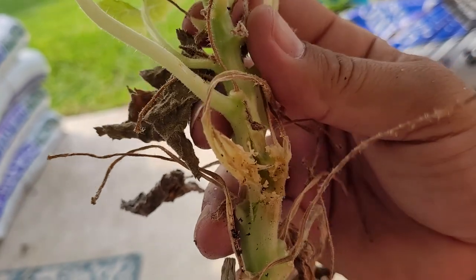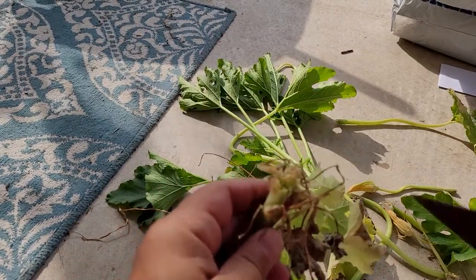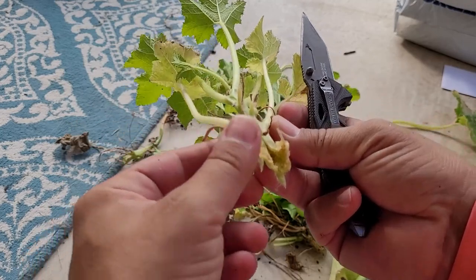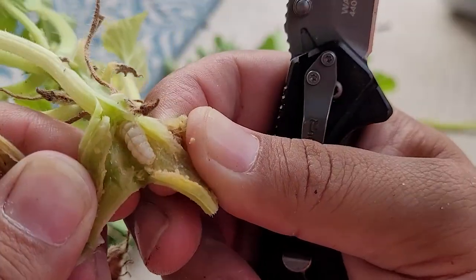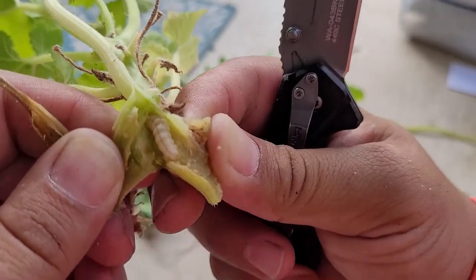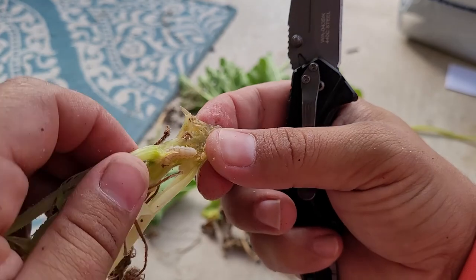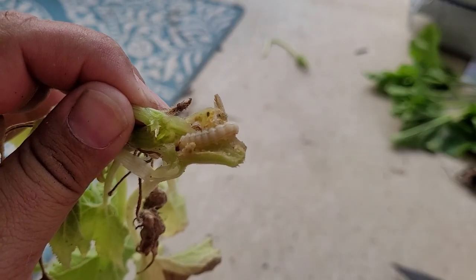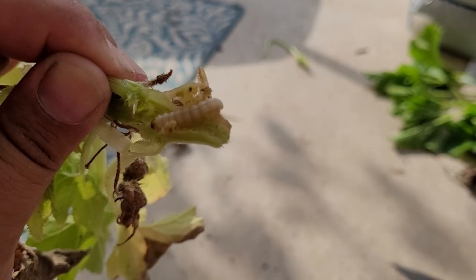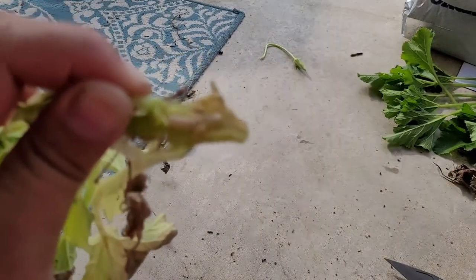I opened it up — you can see where the cut is. Let's detach this part from that part. Get ready to see public enemy number one. That, my friends, is a squash vine borer larva, or caterpillar. That is what becomes of those little red eggs I was squishing. You can see it just sits in the hollow part of the squash or zucchini plant and eats it from the inside out. That is what kills your squash and zucchini plants — and that one is now dead.